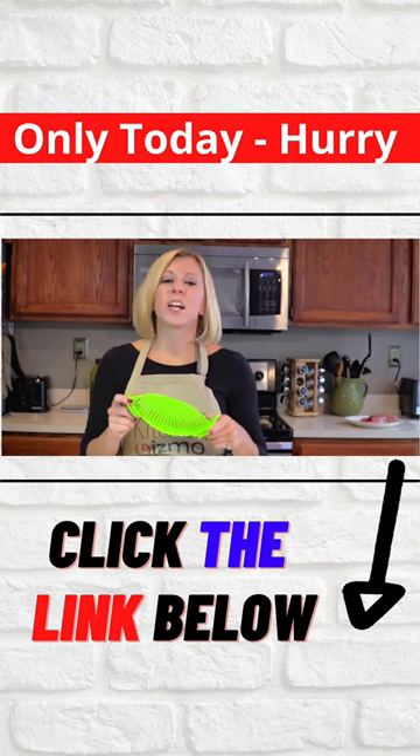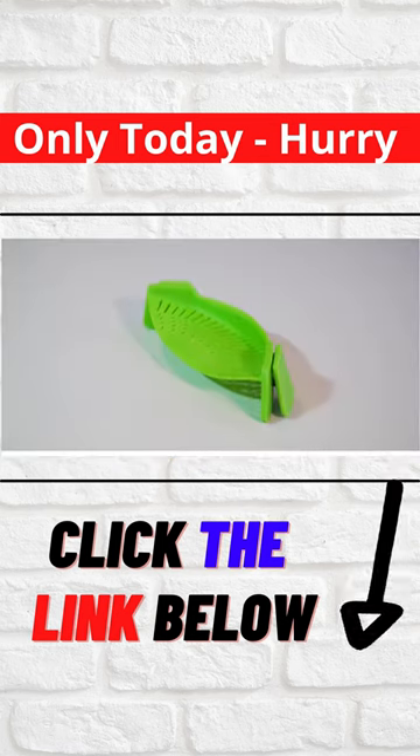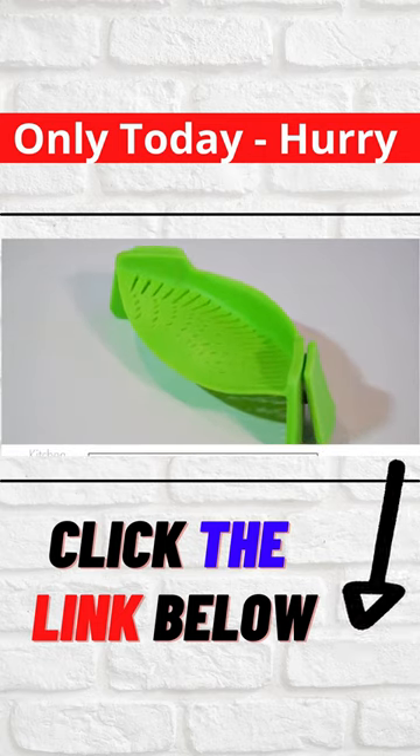This is a product that just makes sense. I'm Holly with another Kitchen Gizmo product highlight. Join us next time for another fantastic, innovative product.